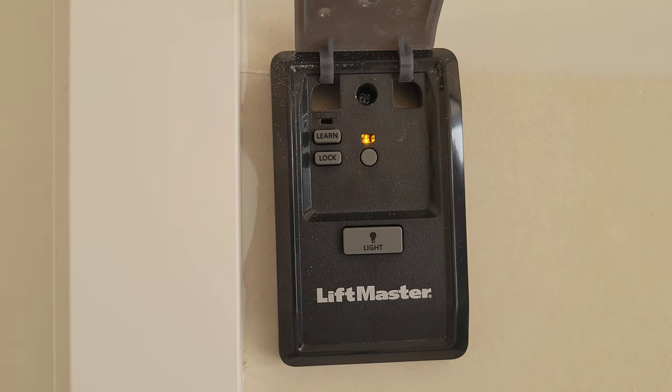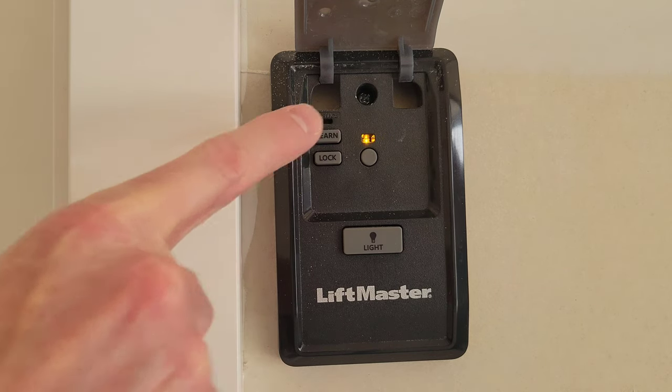But before we do anything with that button, you want to make sure that your neighbors or anybody else around is not using their garage door remote. Once you hit the learn button two times, if somebody near your garage door uses their garage door remote, it may accidentally program it to your garage door — which you don't want, because then they'd be able to open your garage door with their remote. So let's go ahead and hit the learn button twice and head back out to the keypad.